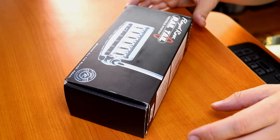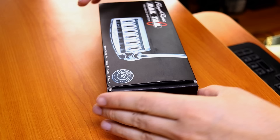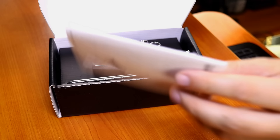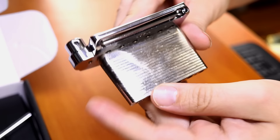Let's unbox this thing and see what we got. We've chosen the narrow spacing for our Mexican guitar, and a chrome finish to go along with it. We've got our instructions, and here is the bridge itself. This thing is super heavy duty — everything looks incredibly well built.